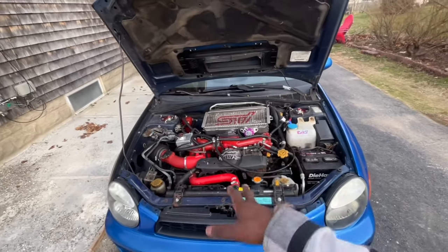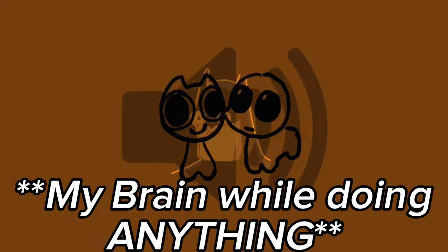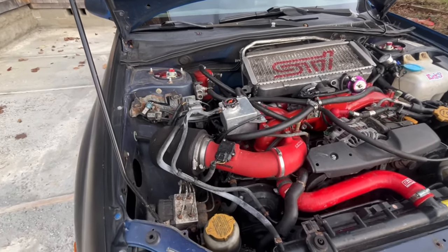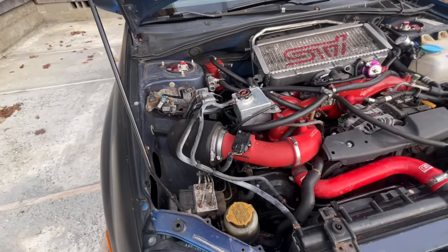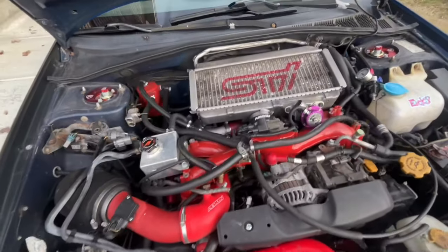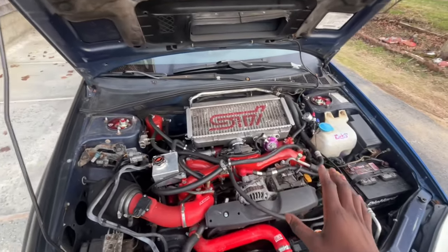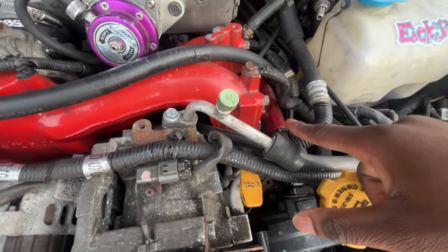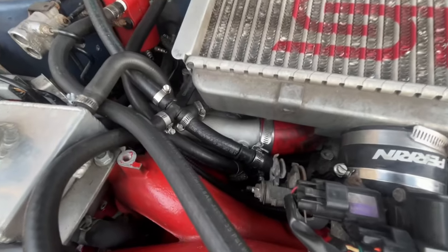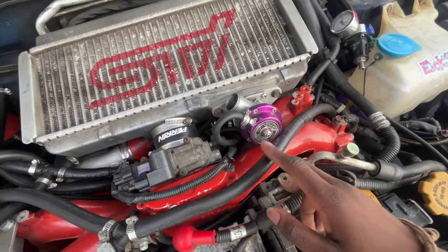I have really bad ADHD so bear with me. We've got the Perrin short ram intake — pretty self-explanatory, gets the job done. A cold air intake would get more power probably, but that's just more tubing for the air to travel through, which is why I have a top mount still. I've got an STI top mount which is just a little bit wider. I've also got IAG fuel rails and 650cc injectors, the VF48 STI turbo, and a GReddy Type S blow-off valve which I keep closed because I hate the way it sounds.